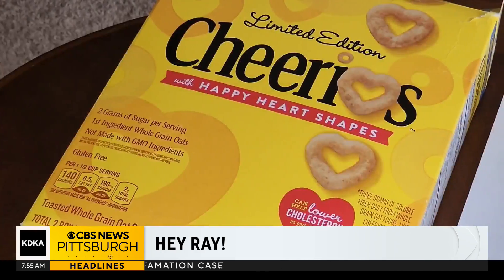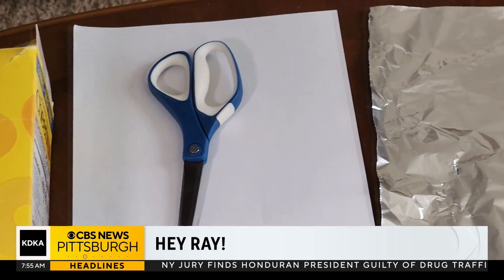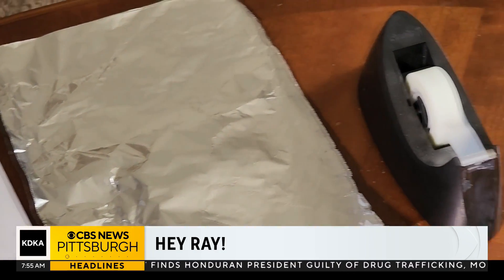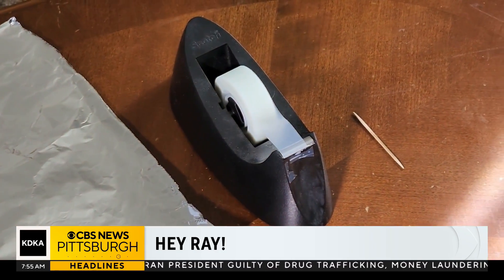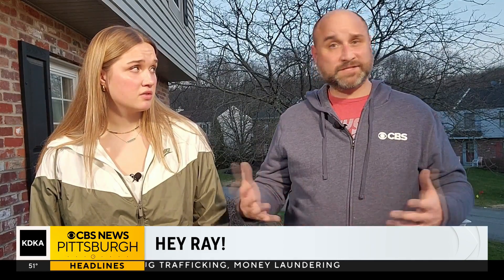We're going to show you how to safely view it this time with a cereal box. Obviously, an empty cereal box is the main thing you need. You're also going to need some white paper, aluminum foil, tape, and something to poke a small hole — things a whole bunch of people already have around the house. That's why this is a great way to make a total solar eclipse viewer.